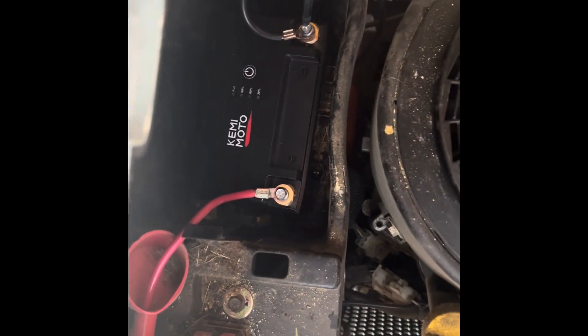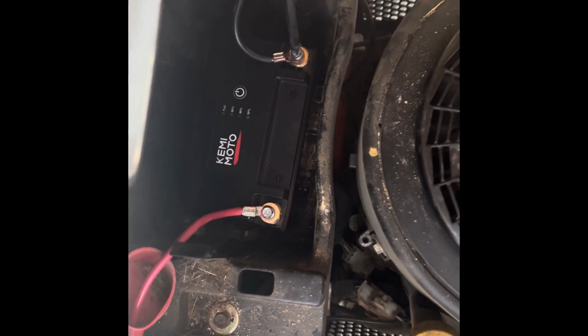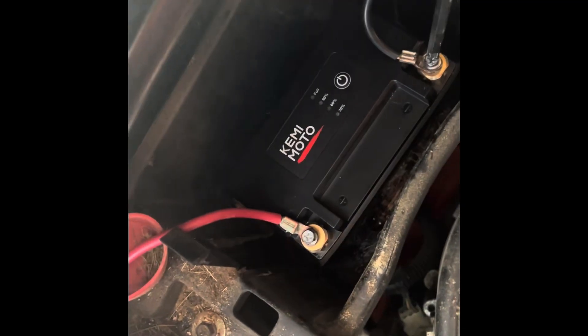We'll go throw it on the lawnmower. As you can see, it's a significant size difference. Like I said, this could be stupid. Well, these screws are significantly smaller than the stock ones. That's significantly smaller than the battery that came out of there, as you can see by the battery tray size itself.